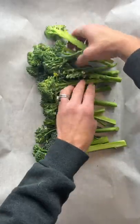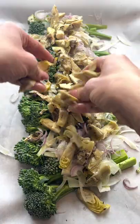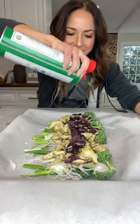Onto a parchment-lined baking sheet, lay down broccolini, fennel, shallots, artichokes, olives, olive oil, salt, and pepper.